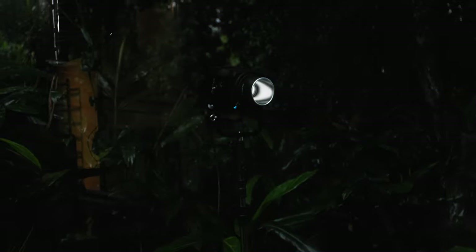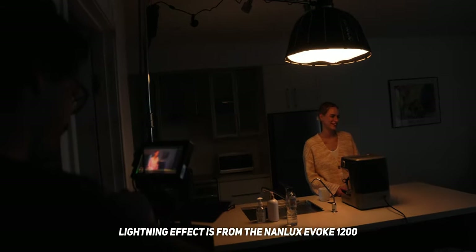I've had the Evoke now for a few months and I've been able to test it out in a few different commercials. Honestly, I am just blown away by how much light 1200 watts actually is, and the different ways that you can shoot when you have that much power.